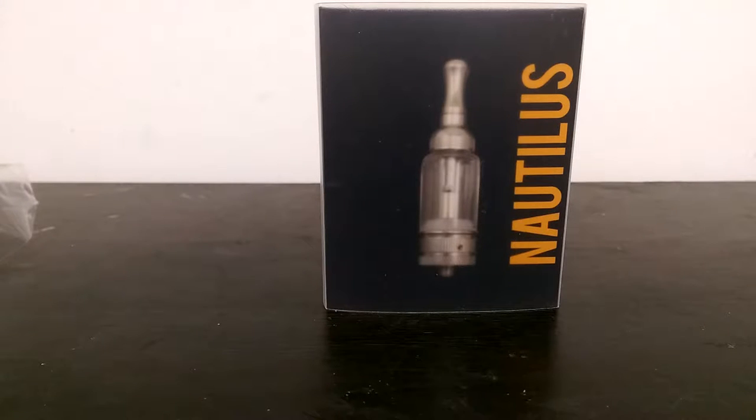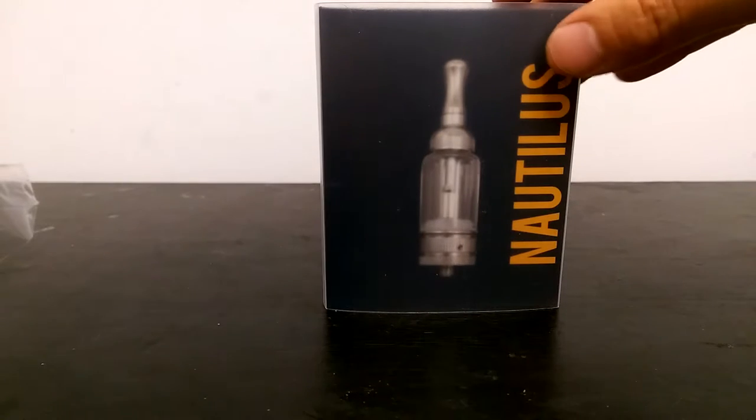Alright, what's going on everybody? Just doing a quick unboxing for you guys to show you what comes inside this package. This is just a tank for your e-juice or your oil, whatever you enjoy smoking basically. This is for your vape pen, vape mod, box mod, etc. I'm new to all this — this is just part of the package that I have.